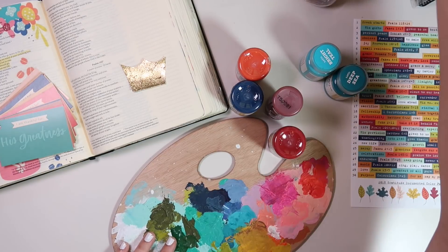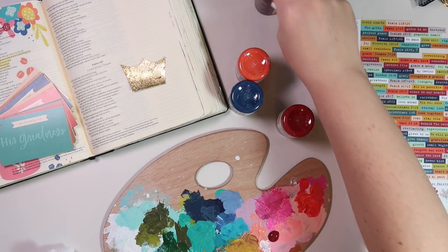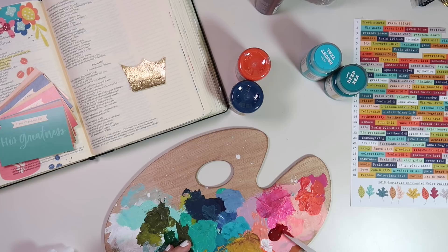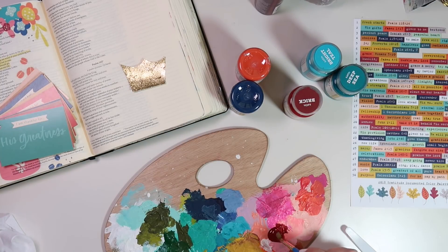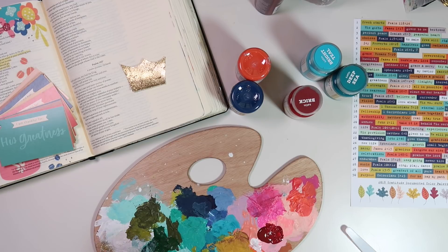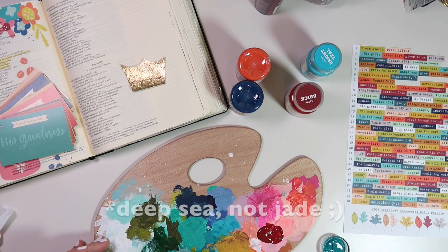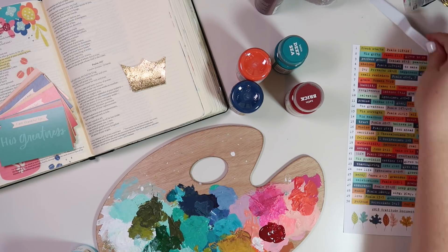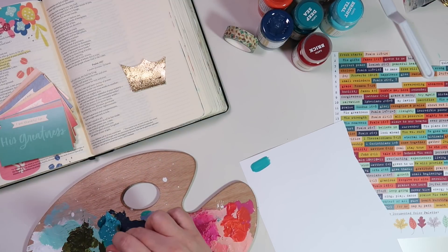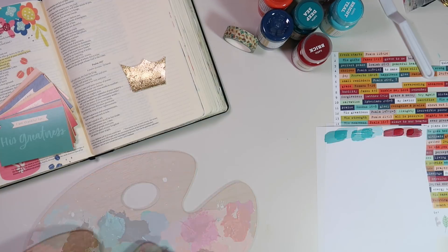I'm going to mix some paint colors to make them coordinate with the gratitude documented colors. One thing I love about this printable is it has them all right there — you can go by those leaves on the bottom to get a great color match if you want to mix paints or mediums. I wanted to use some darker colors like this darker purplish red to indicate royalty, so I'm mixing Anita's acrylic paint with this brick color from Target. Then I'm using some more Target colors — bright teal and jade — to get the bluish color, and I'll add a coral color later. I'm pulling out some scrap paper to check the match and it's close enough.